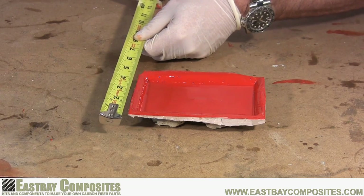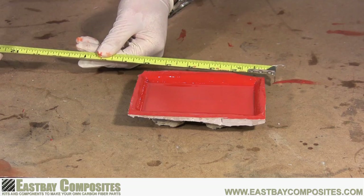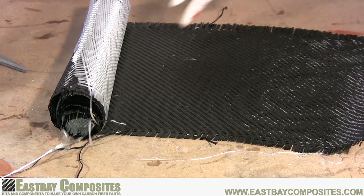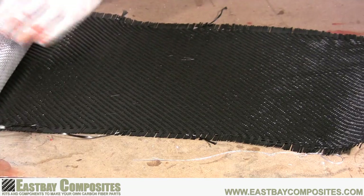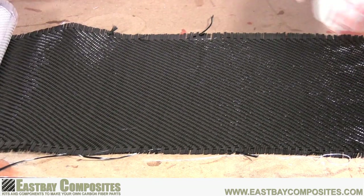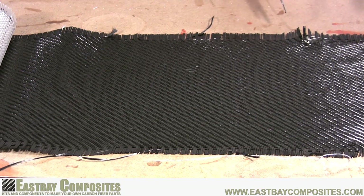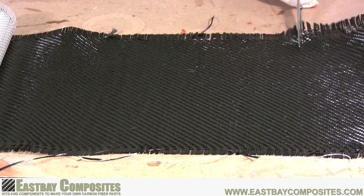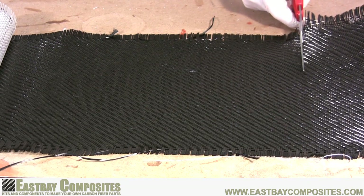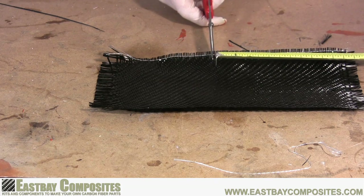While you're waiting for the epoxy to set up, this is a good time to measure and cut your carbon fiber fabric. Treat it very gently because it will unravel very easily. It's also a good idea to wear gloves and a face mask. While carbon fiber dust is not dangerous, it can cause skin irritation and itching.